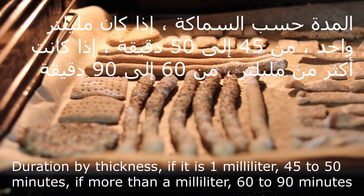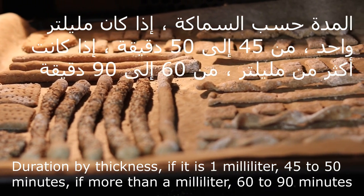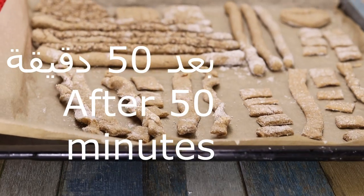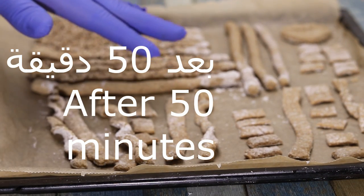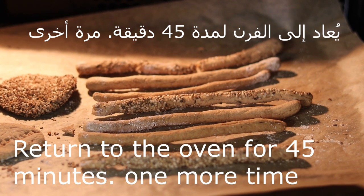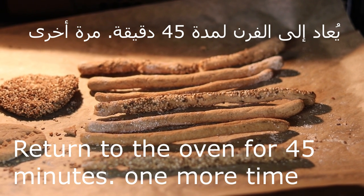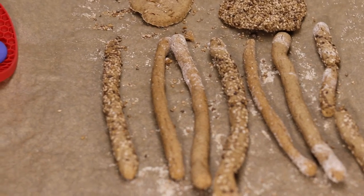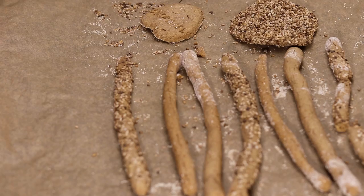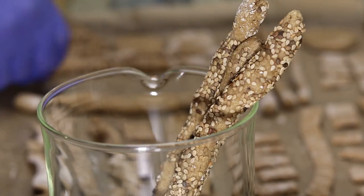درجة الحرارة تكون مئة وخمسين درجة مئوية في الرف الأوسط. هيك تقريباً بتأخذ من خمسة وأربعين لخمسين دقيقة. أخذت معي خمسين دقيقة. والجزء السميك، خليه يبرد طبعاً، نرجعه على الفرن خمسة وأربعين دقيقة أخرى لأنه سميك. لكن أنتم ممكن تعملوا مرحلة واحدة. أنا حبيت أعمل لكم خيارات وأضعهم في الفرن مع بعض منشان أكسب بالوقت — أكسب خمسة وأربعين دقيقة.